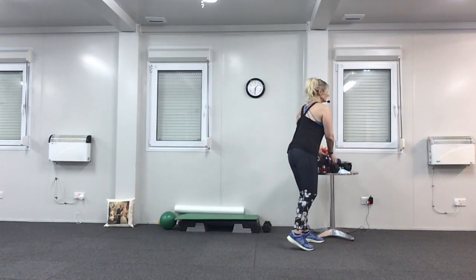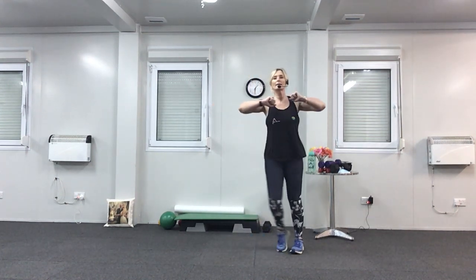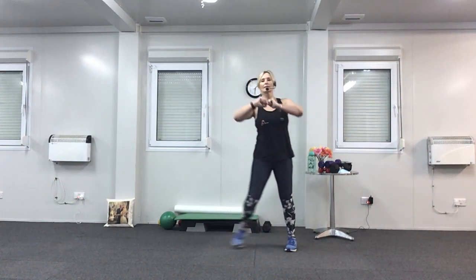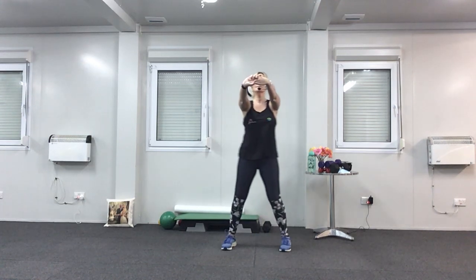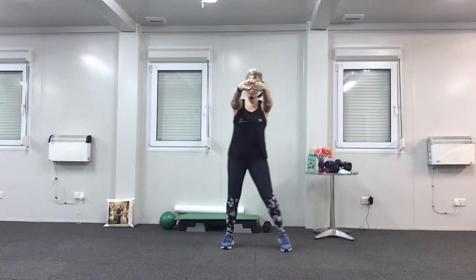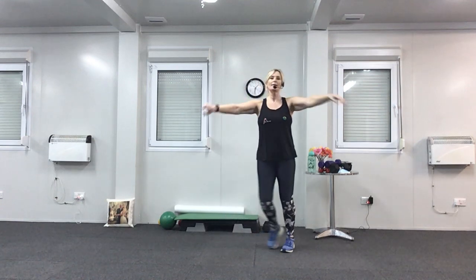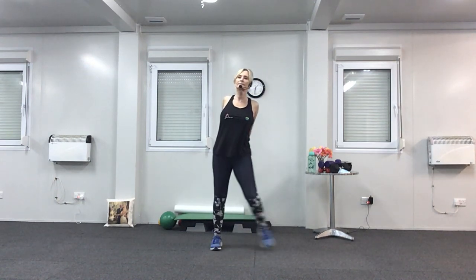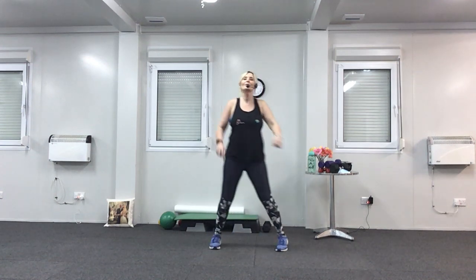Pop your weights down again. Roll your shoulders back and step from side to side. Stretch both arms in front and press your shoulder blades back. Drop your chin to your chest. Then arms behind your back again — lift them up, chest forward — and roll it back.